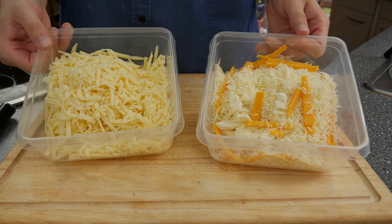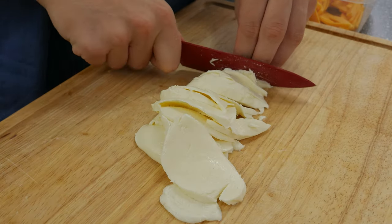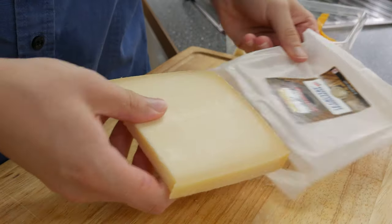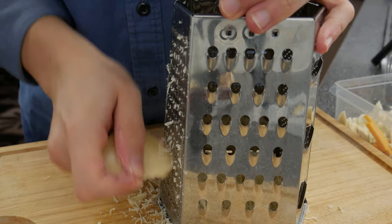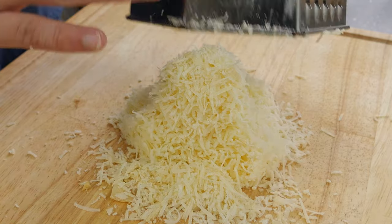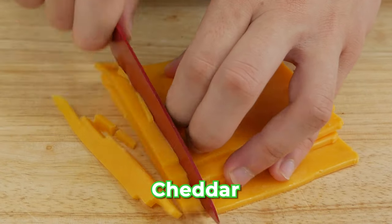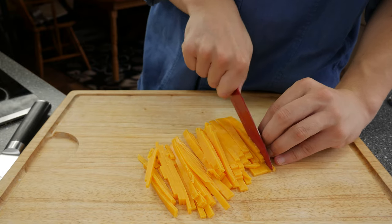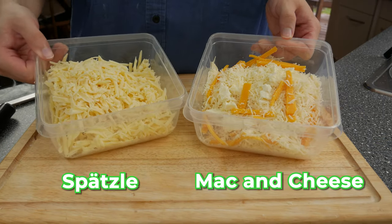Shred both of these beautiful cheeses. For the mac and cheese we use a combination of Gruyère, Buffalo Mozzarella, and Cheddar — it's a lot richer and the cheese sauce has more flavor. Mozzarella is for the stretching and texture of the sauce, Gruyère for its superior flavor and best melting qualities for creamy sauces, and a sharp cheddar to perfectly round off the cheese sauce. On the left side you can see the cheese for the spätzle and on the right side the cheese for the mac and cheese.